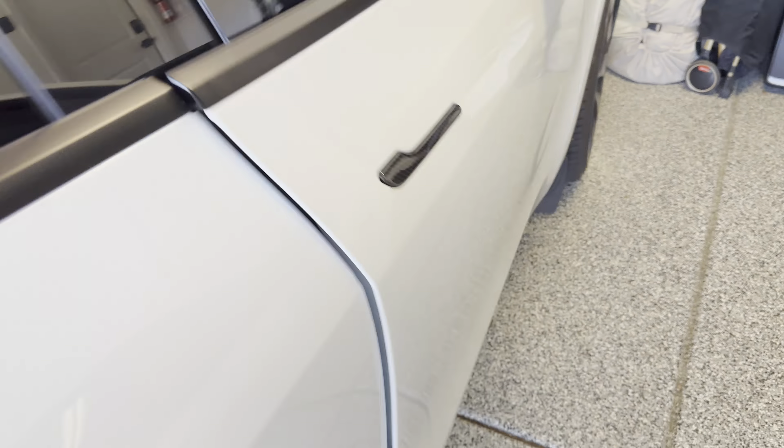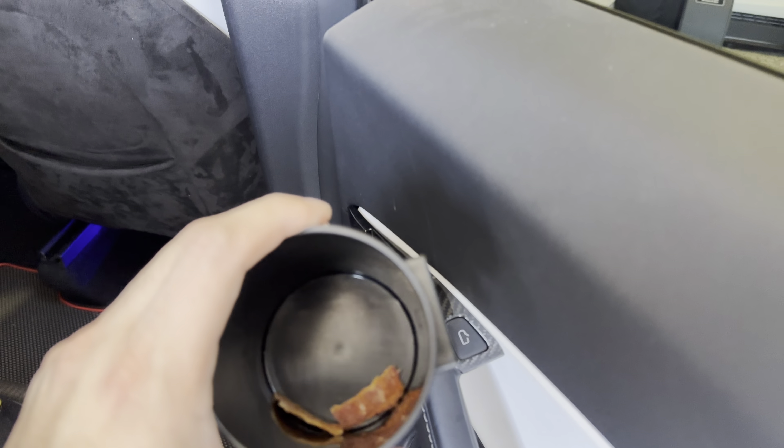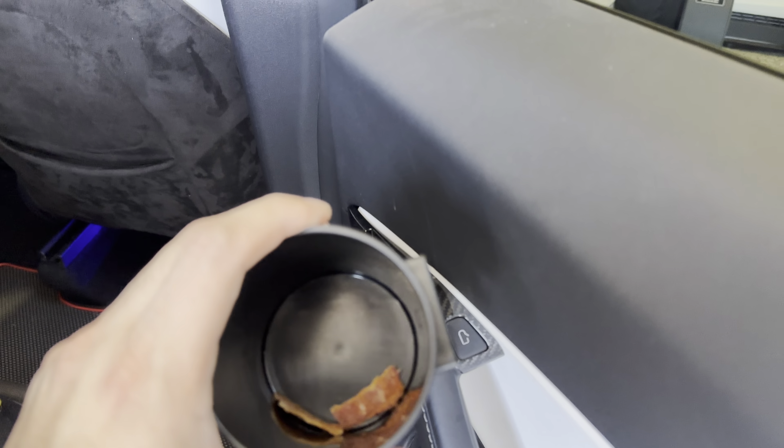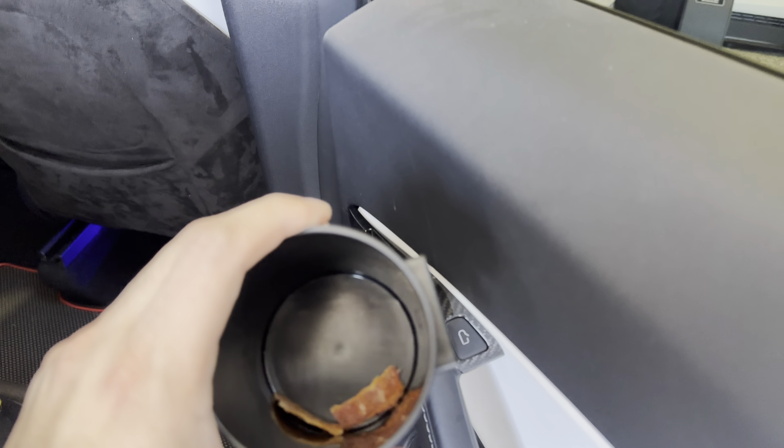Even the rear seat cover tucks in behind the plastic trim, so you can't tell it's a cover from first glance. There's a slight bulge at the top but it's not noticeable unless you're folding the seat down. As a rear or front passenger, you can't tell. We have a full video on this in our lineup. Here's the cup holder from PimpMyEV in the Model 3.